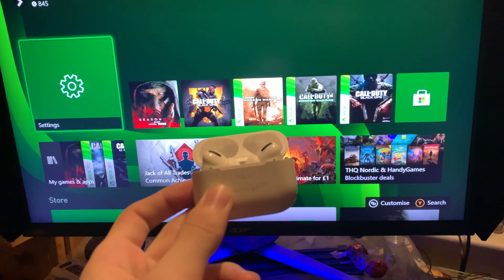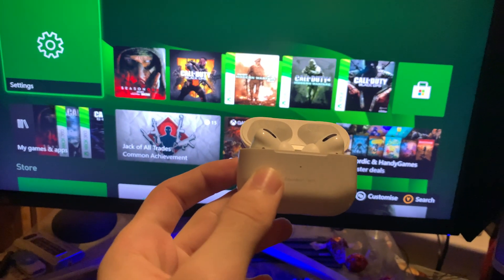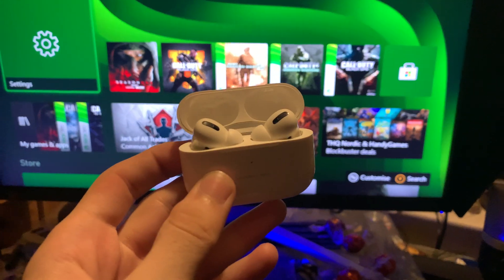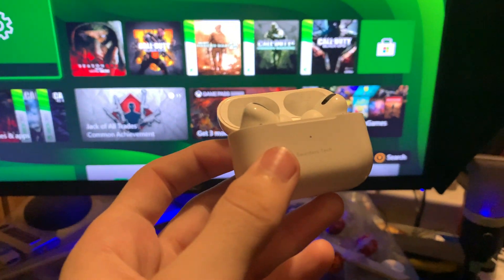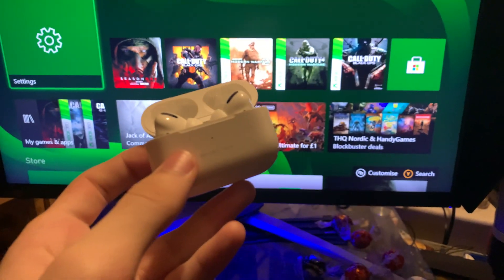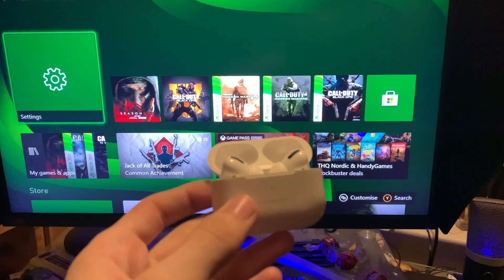You can buy a Bluetooth adapter or dongle, but in this tutorial I'm going to show you a free workaround. It's not perfect if you have poor internet, but if you have good internet, this is just as good as directly connecting your Xbox to your AirPods.